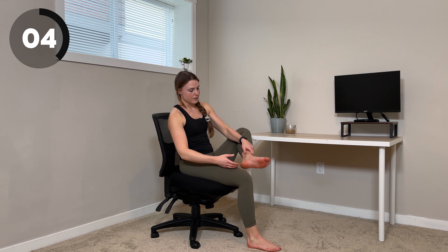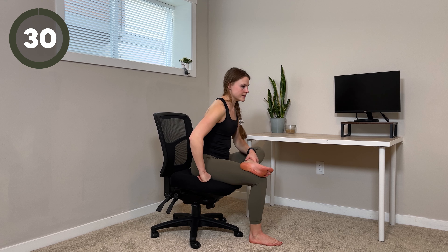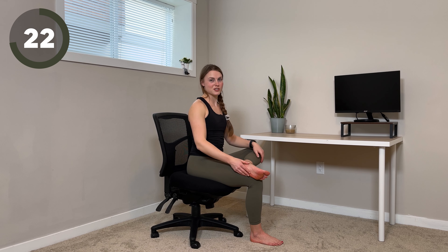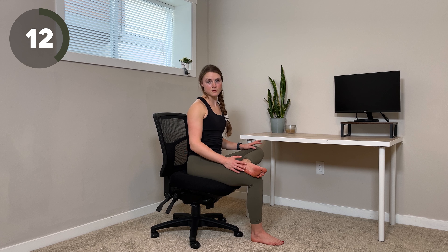Shake it out. We're going to come over to the other side. Left ankle over top of right thigh. It's easy to hold our breath when we're stretching, especially if we're in the middle of our workday. So try to remember to take some nice, deep inhales and exhales as you sink into the stretch.